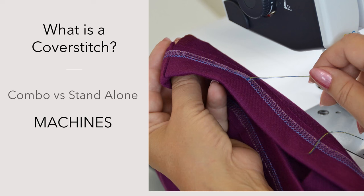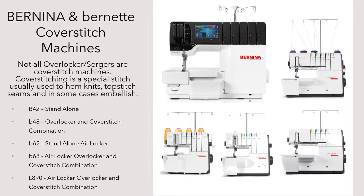Let's start with what is a cover stitch machine. You have combo versions and you have standalone versions. Not all overlocker sergers are cover stitch machines, just like not all cover stitching machines are overlockers, because cover stitching is a special stitch usually used to hem knits, top stitch seams, and in some cases embellish.